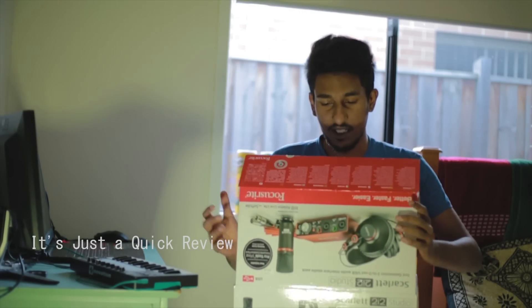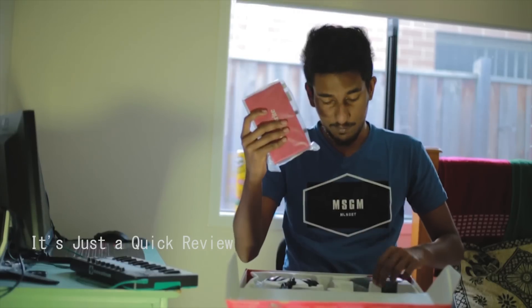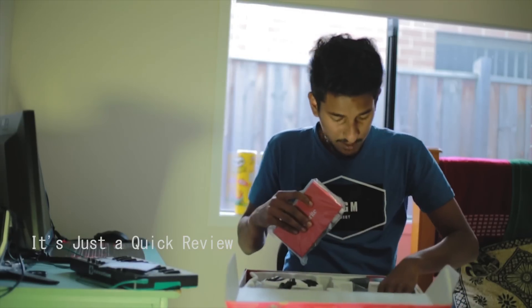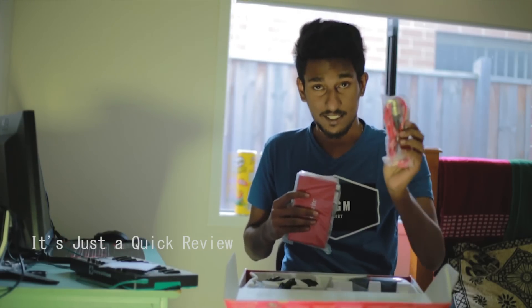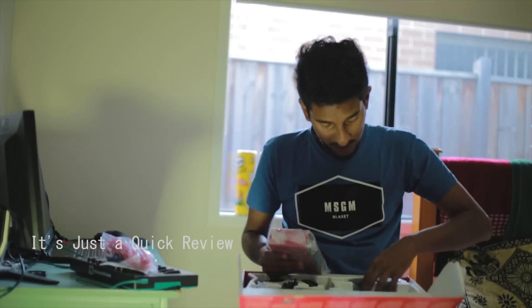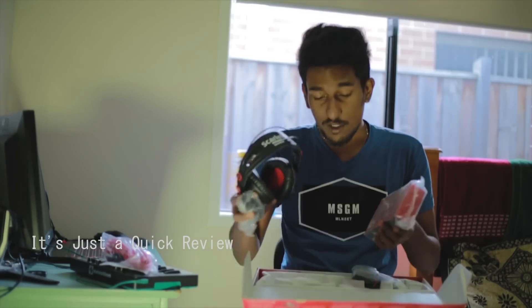Guys, I will unbox this Focusrite sound card, 2i2. There is a cable. Here is a USB cable. Here is a PC. Here is a Scarlett Studio mic. Here is a shock mount. Here is a Scarlett Studio headphone. Here is a cable.